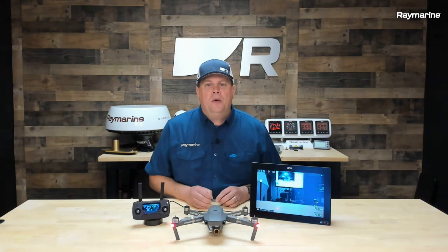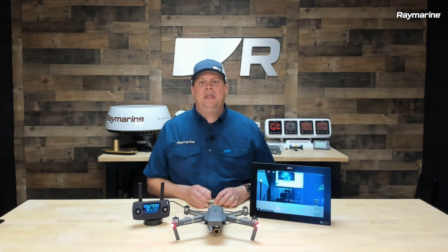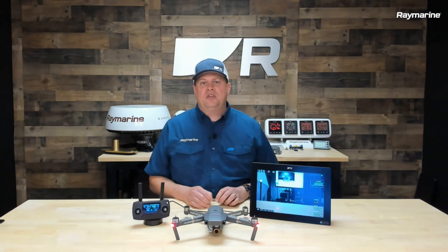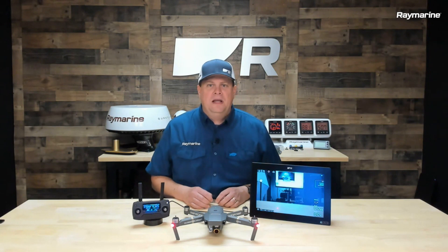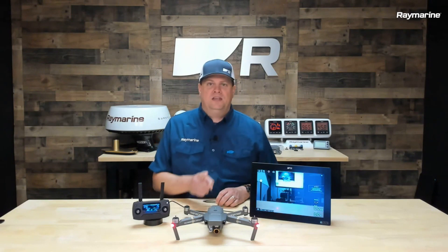Until then, I encourage you to check it out. And be sure to like and subscribe to our channel so you get notifications about our upcoming broadcasts. Raymarine Live streams on Thursday nights on Facebook and YouTube at 7 p.m. Eastern. So be sure to subscribe to get updates about our next broadcast. Until then, I hope to see you out on the water. Thanks for watching.